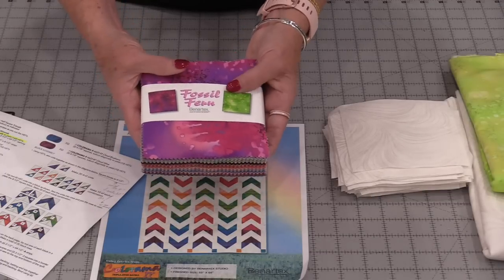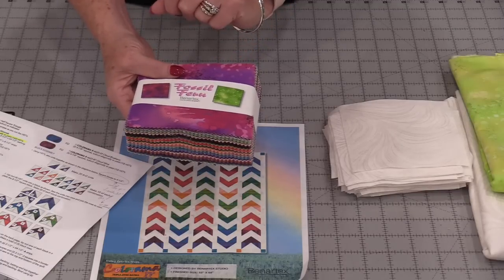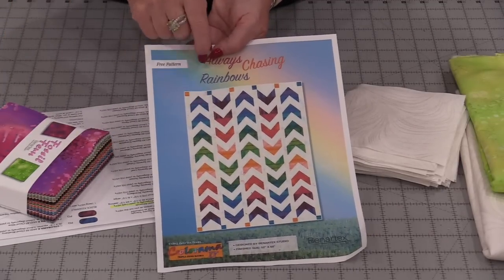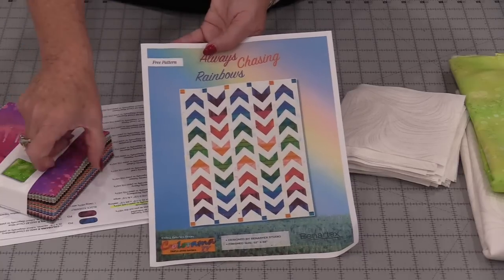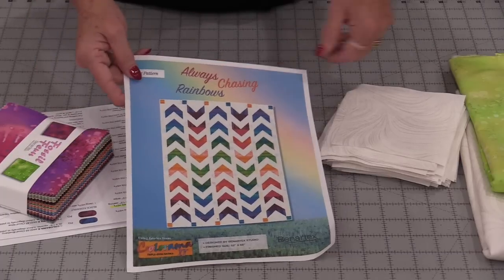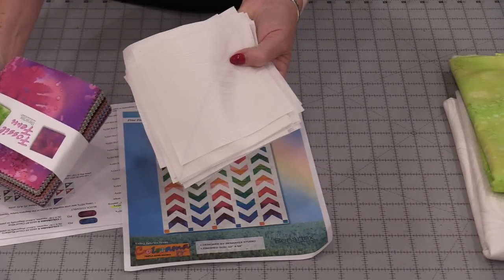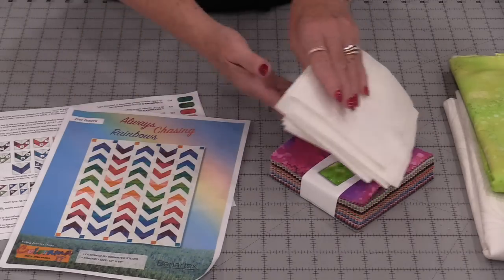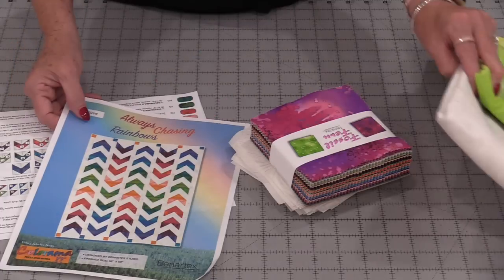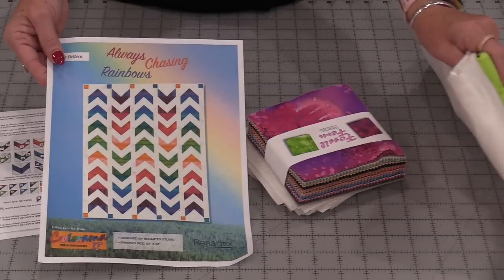I have a bundle of fossil fern, and it has all of these beautiful rainbow colors. So I'm going to choose two squares to make one arrow. You can always mix and match them, but I will choose two that are similar in color. To match them I will need the same size squares — these are 5 inches. For each arrow I will need two of the white background fabrics and two of the fossil ferns, then more fabric for those strips and, of course, a backing fabric.